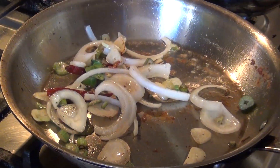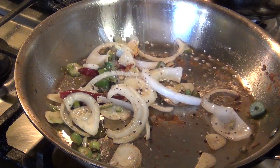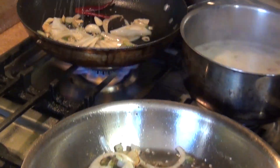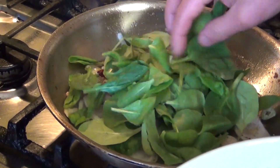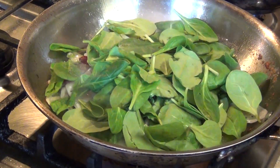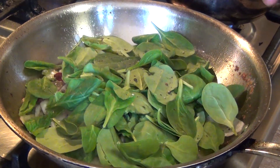Then salt and pepper, regular salt — same thing with this one — and then our spinach. We are going to cook our spinach for about one minute, then come back and add the cherry tomatoes.